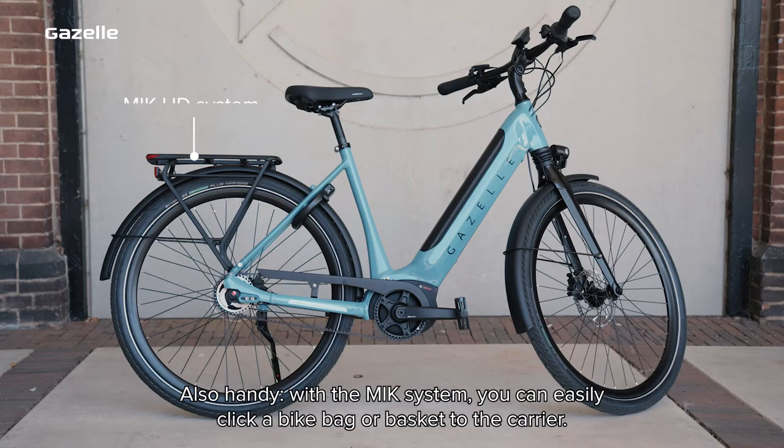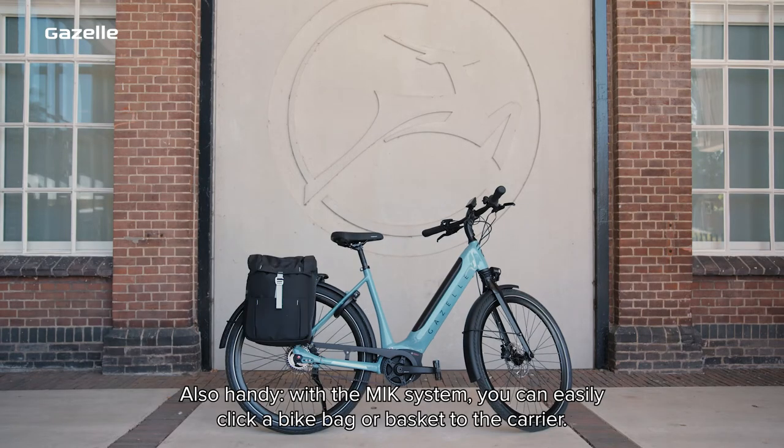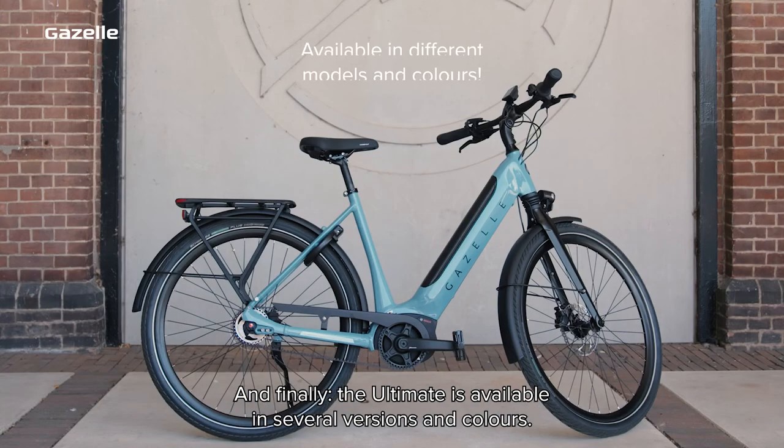Also handy: with the MIK system, you can easily click a bike bag or basket to the carrier. And the Ultimate is available in several versions and colours.